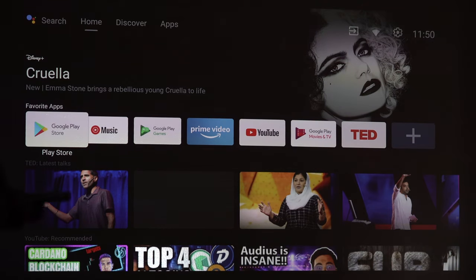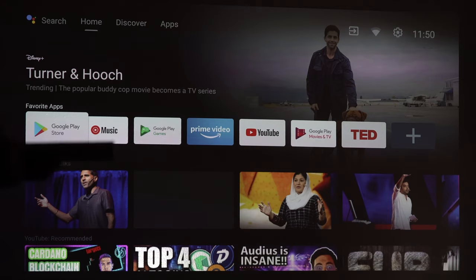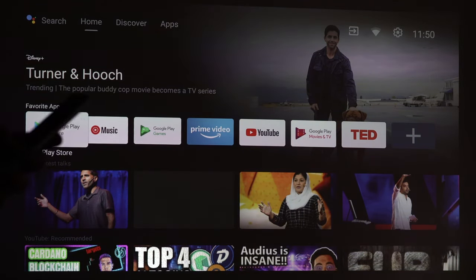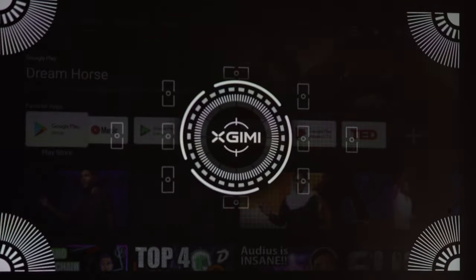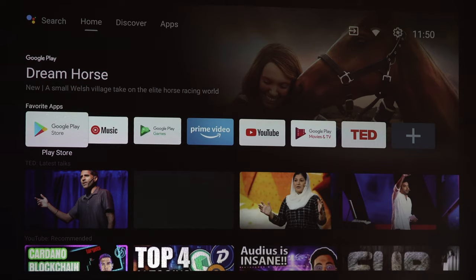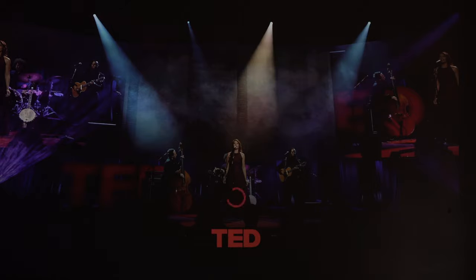On the remote control there is a button at the bottom on the metal part, and if you press that once it will auto-focus everything again. There we go — absolutely fantastic, so easy to do. You can also go into the menu for many more features.